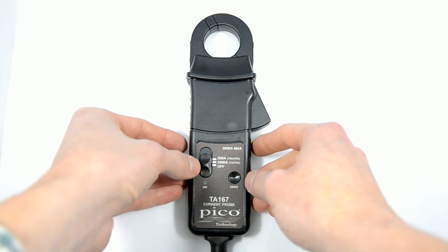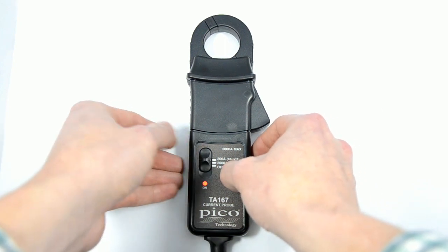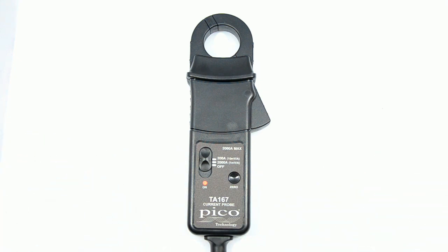However, if you switch it off and then hold the zero button and turn it back on, a red LED will appear. That indicates that the amp clamp will stay on until you turn it off.